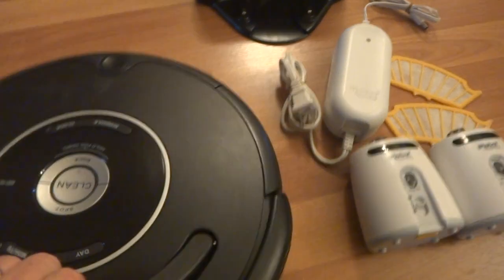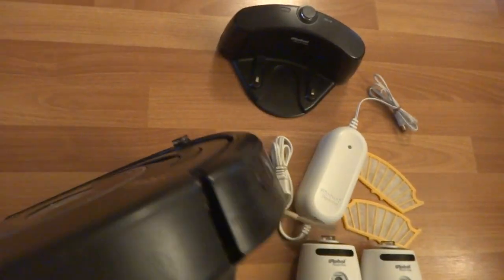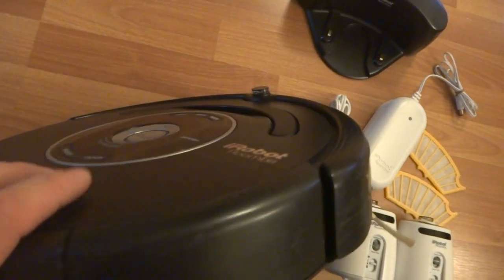All this has been cleaned and disinfected with Clorox wipes, so you get a nice clean robot. It's a great gift for the holiday season. For more details you guys can take a look at the pictures.